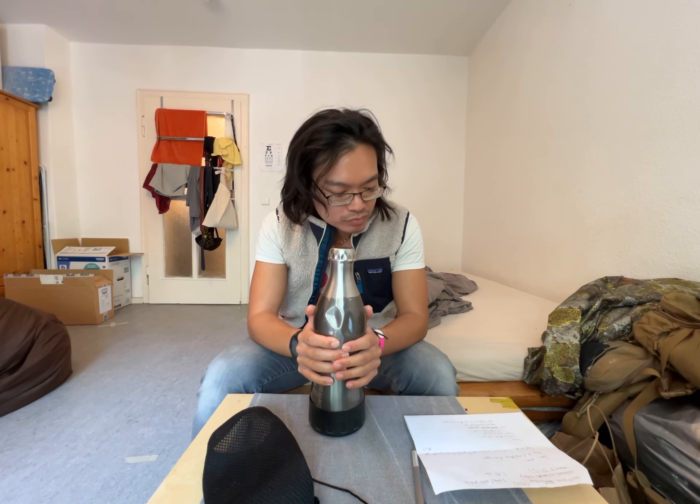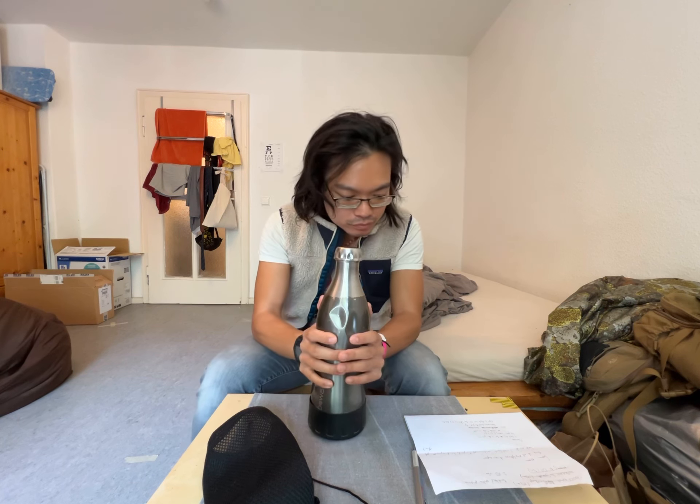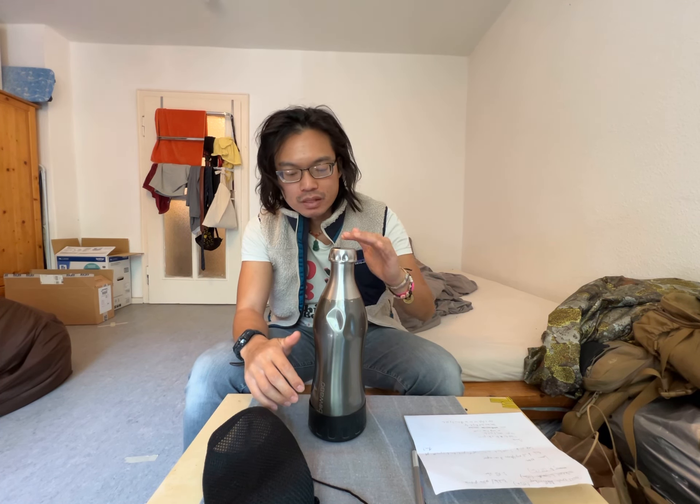Let's move on to the drawbacks of this design. Because of the screw top it's convenient, but it also loses a lot of heat at the top. When I pour boiling hot water straight from the kettle, within 12 hours it goes from hot to warm, and within 24 hours it becomes lukewarm.